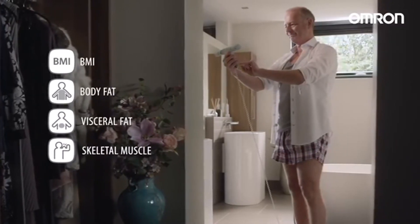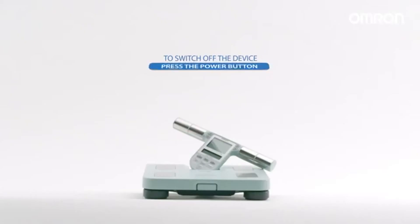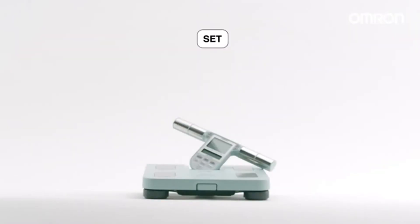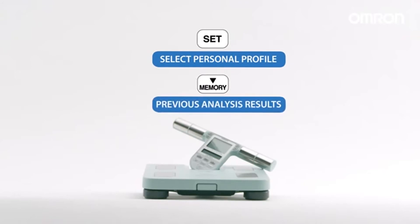Toggle the readings by pressing the related button. To switch off the device, press the power button. The BF511 body composition monitor stores up to 90 days of results for each user. Press the set button, select the desired personal profile, then press the memory button to show your previous analysis results.